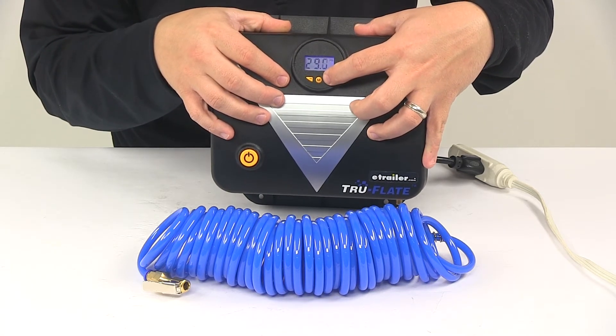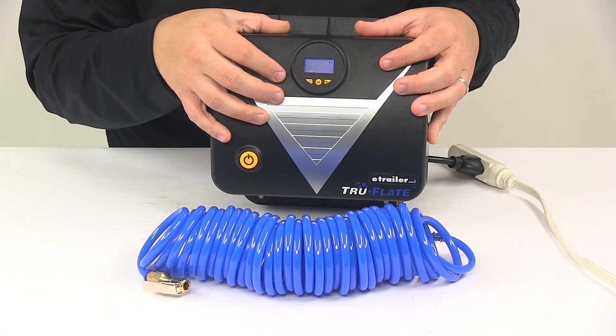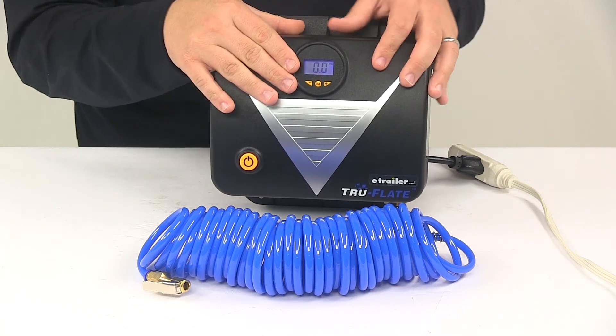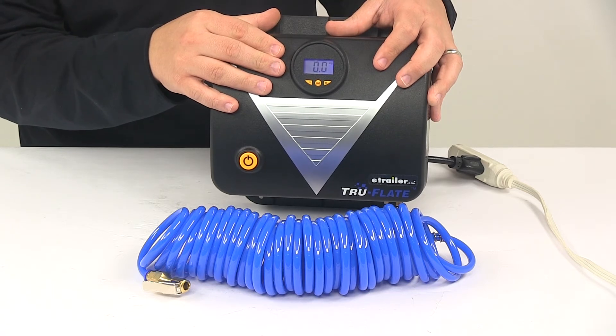Once you have the pressure set, you just let it sit until it stops flashing. Then you can start inflating, and it will shut off as soon as it reaches that preset pressure.